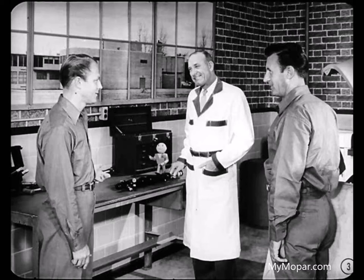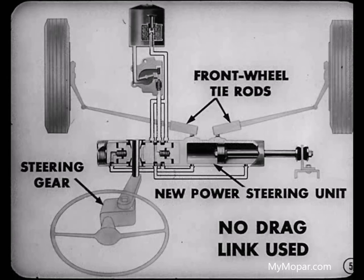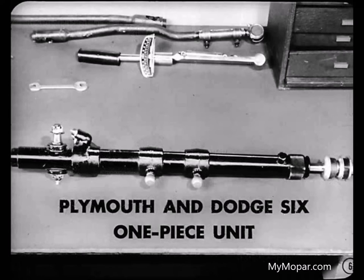Hey, what do we got here, Roy? This is the new type power steering unit, Joe. I thought I'd go over it with you and Don. It's different than the power unit found on the Chryslers and DeSotos because it is connected between the steering gear and the front wheel tie rods. No drag link is used. This unit we have here is used on the Plymouth and Dodge 6 models, except the Dodge Suburban. You'll notice that this is a one-piece unit.